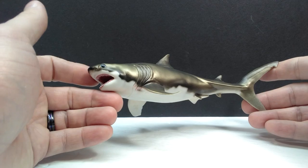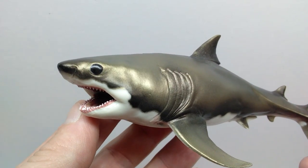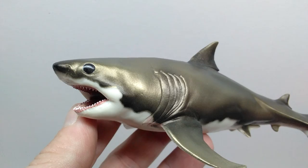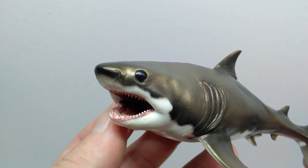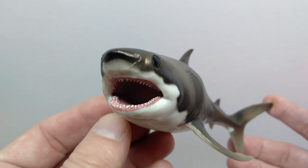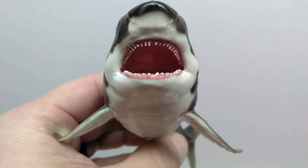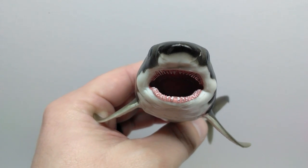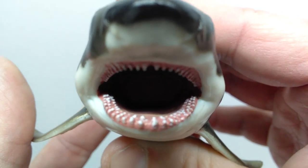The sculpt itself looks really nice, so let's jump straight to a closer look. Starting at the head sculpt, it looks great — pretty much exactly as you would expect from a Cretoxyrhina and from a PNSO figure, because they always give you the highest quality sculpts. The mouth is sculpted open; it does not have an articulated jaw. The mouth honestly looks so nice — the teeth are all sculpted individually and painted really nicely. The small mouth causes the inside to look really dark, like you are about to be eaten by this shark.